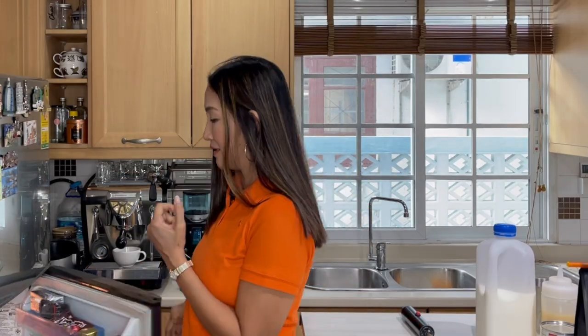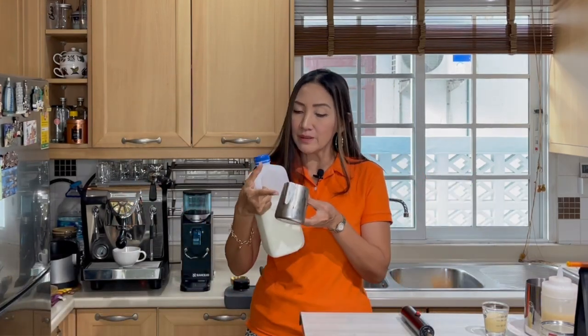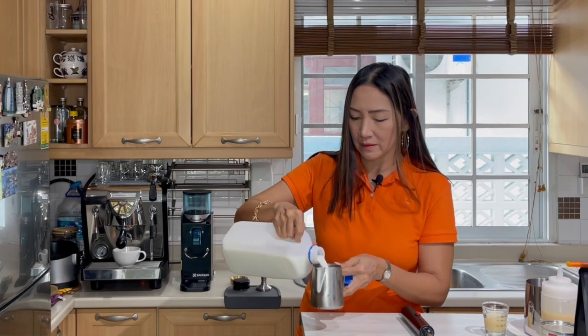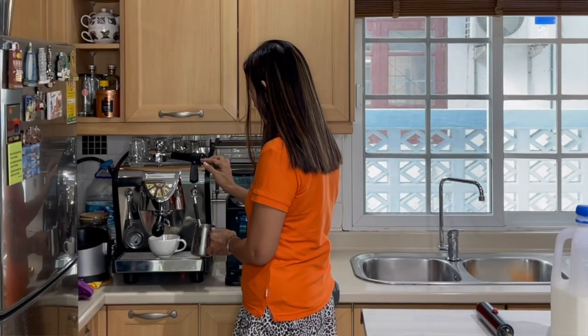While my espresso is being pulled, I'm going to steam my milk. For the steamed milk, use a steaming jug of about 350 milliliters. A chilled steaming jug is better for this purpose. Fill it to just below the spout, then steam the milk.